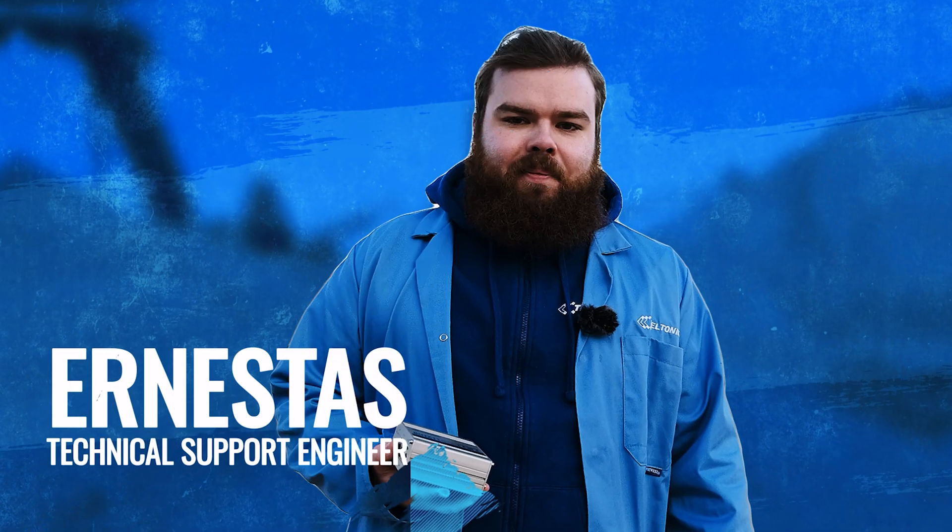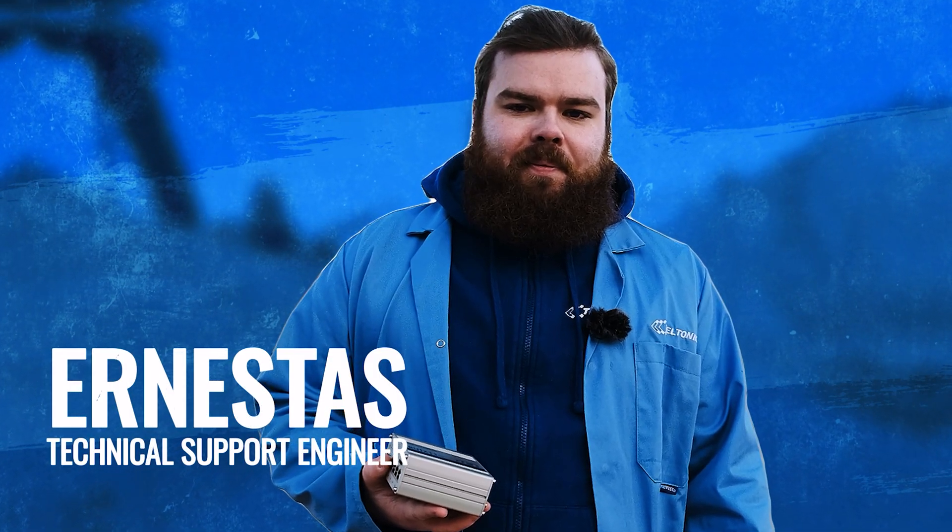Hi there! Welcome to Trials by Teltonika Networks. Our routers went through a lot to this day, from pulling, rotating, to heating and freezing tests.